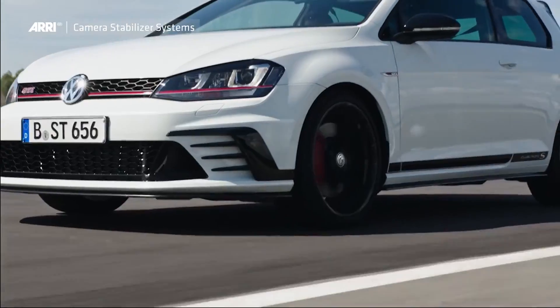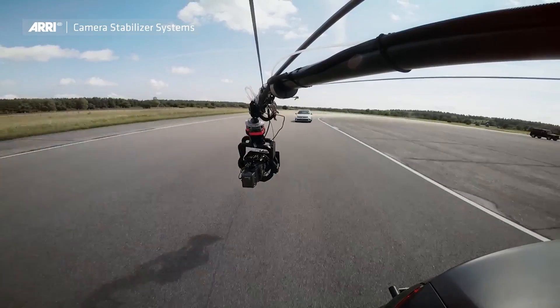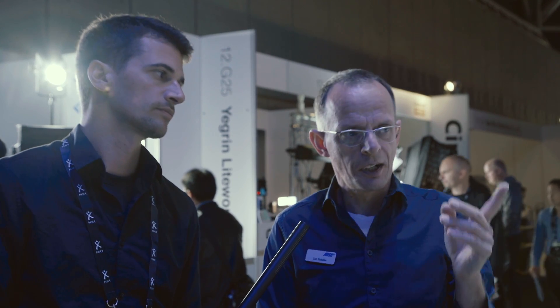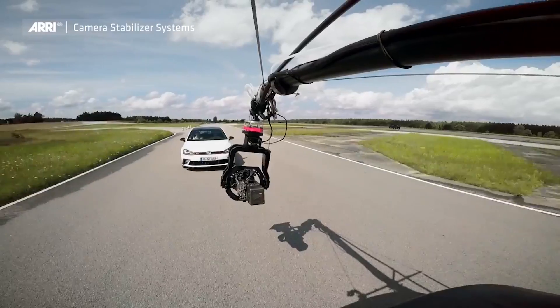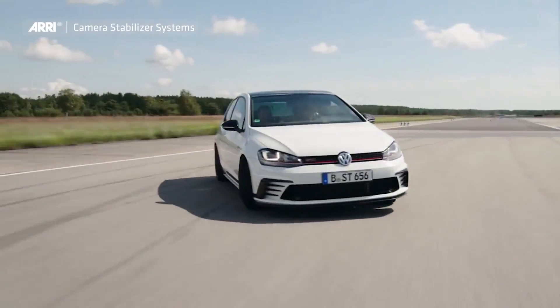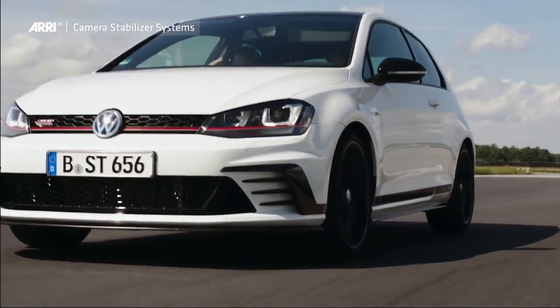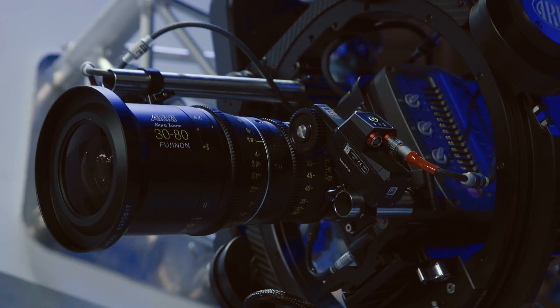This also means the length of the camera is not as relevant as it is with other systems. The Trinity, the Maxima, and now the new remote head — none of these products have any length limitation. In the video, you see a fully rigged SXT: it's close to a meter long and about 17 kilos. Most people use the Maxima with bigger ARRI cameras, and because there is no limitation, that's no problem.